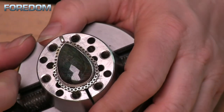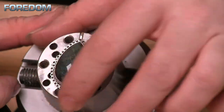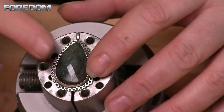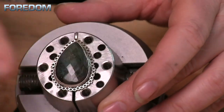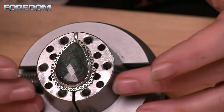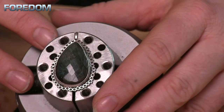Everything is looking really, really nice. I've got it nice and smooth all the way around. I am now done. There's no rocking happening in the stone, no moving. I haven't hit my stone. All that's left to do now is my final polish and any bright cutting if I choose to do that.